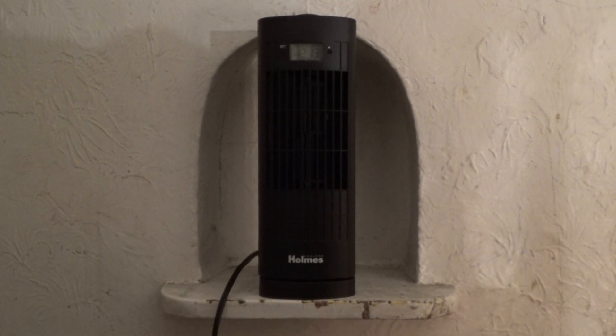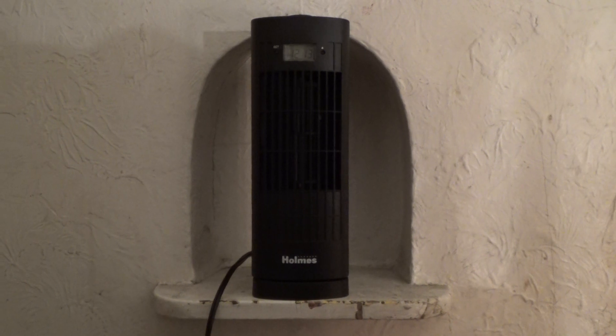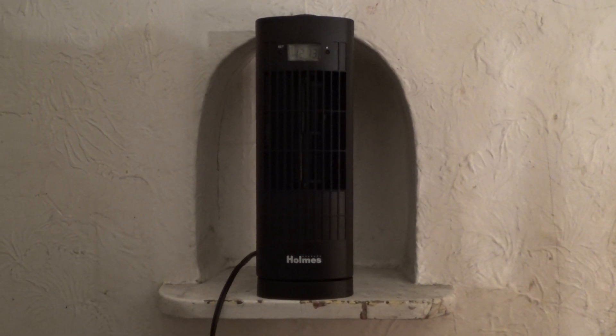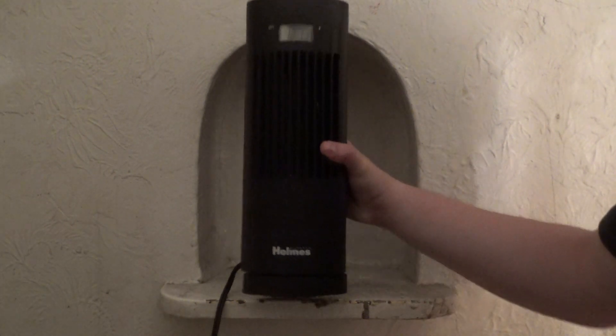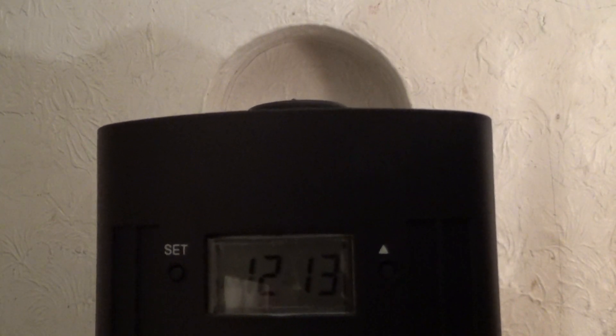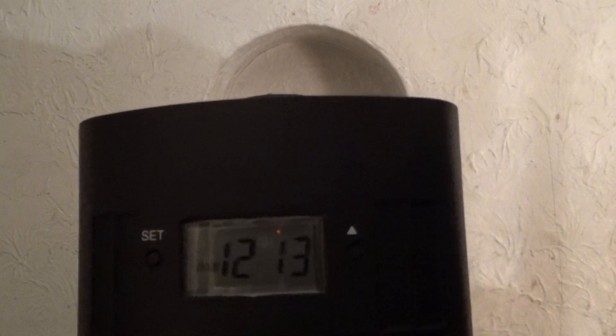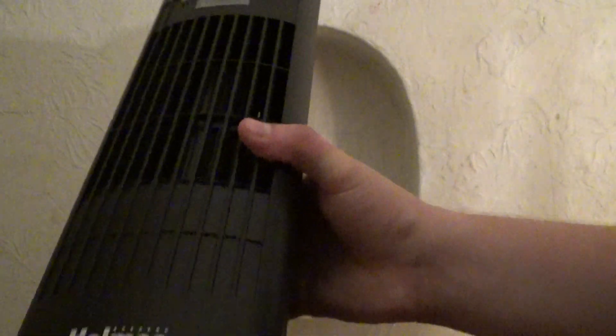This is going to be a video of my brand new Holmes Mini Tower Oscillating Fan. I purchased this fan brand new at Target. It has three speeds, oscillation, and for bonus features it even has a digital clock. It is currently 12:13am, but by the time you see this it might be 3 in the afternoon. And this is like triangular shaped. There's the controls, the logo.